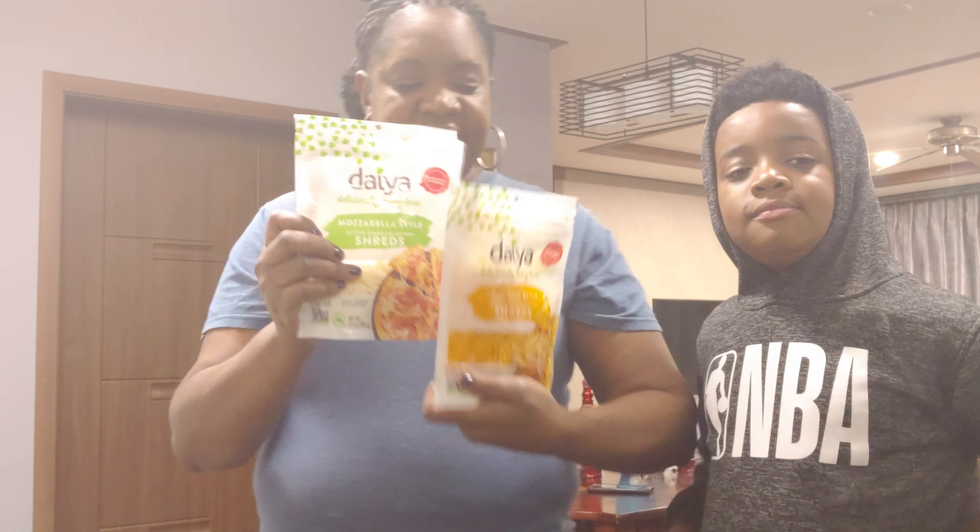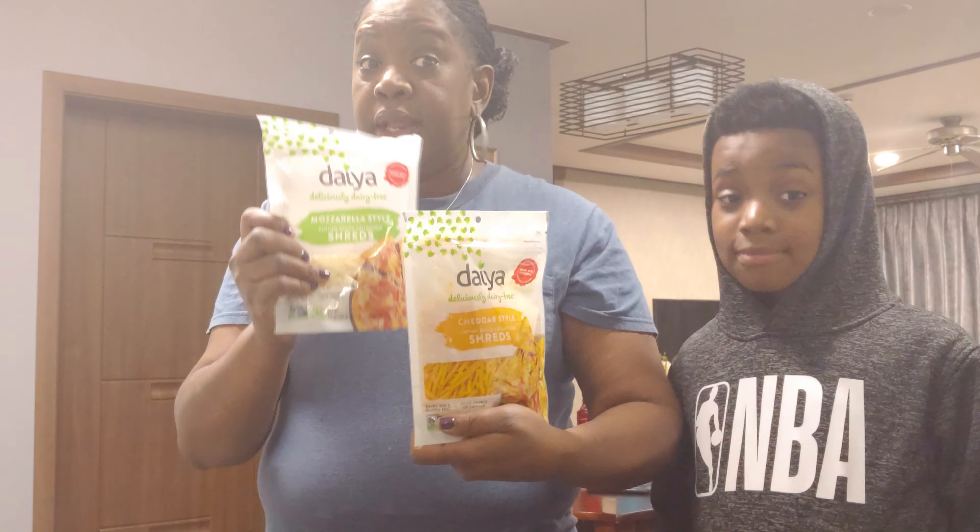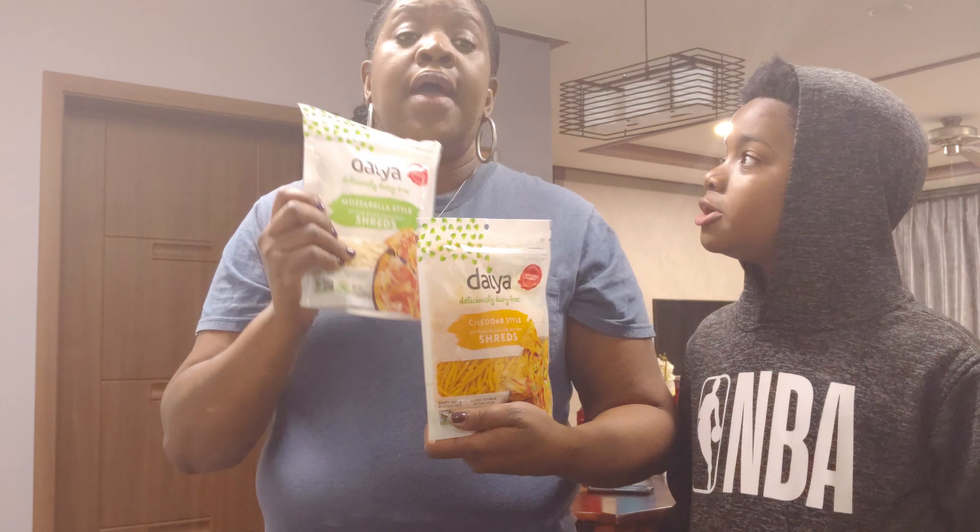I have two types of cheese for my vegan one. I have the Daya Mozzarella and the Daya Chowder for me. They are really good and melt really well because I had them on my sausage sub yesterday. They're good.